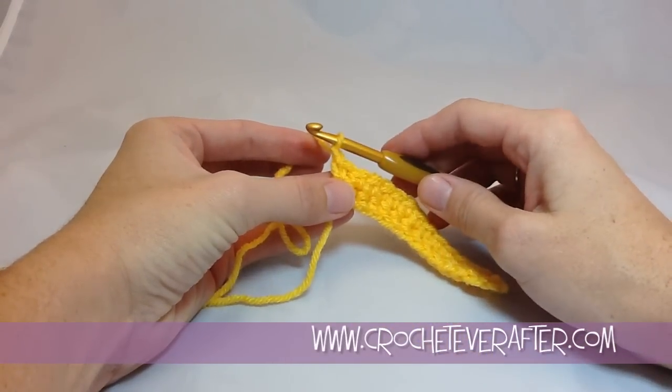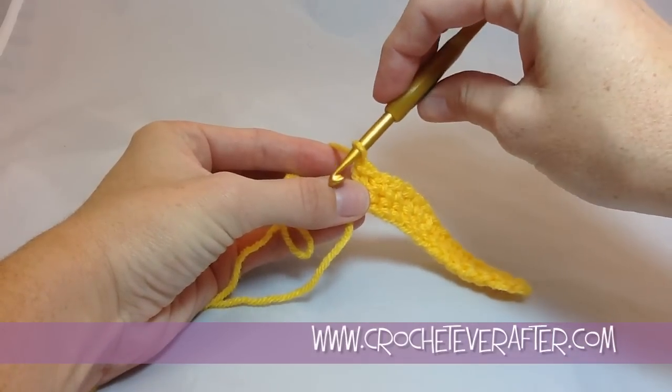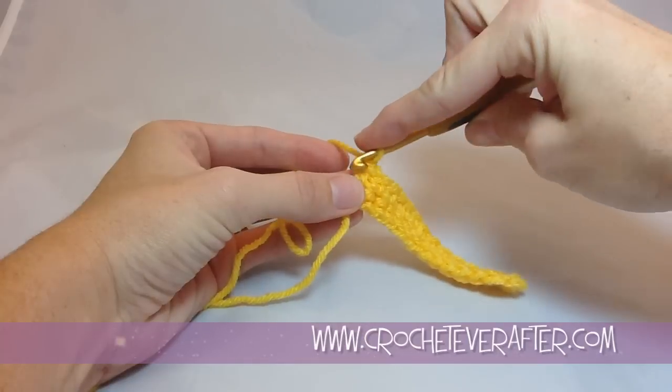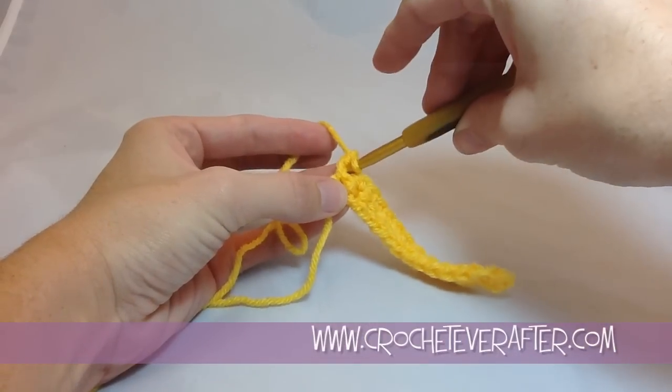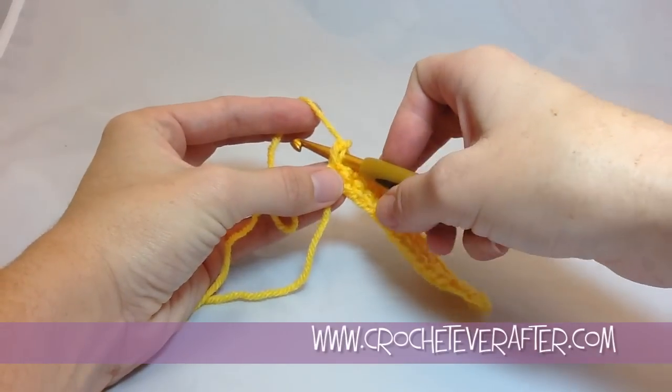Then to work backwards, you're going to twist your hook and kind of bring it almost to the edge of your stitch so that you can bring it into the first stitch of your row — the last stitch you made of your previous row. Remember, we don't turn our work.